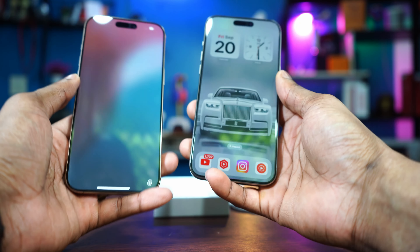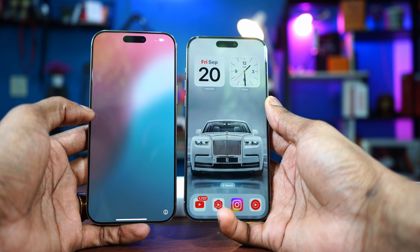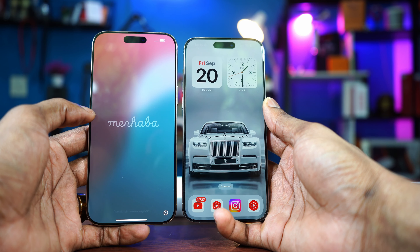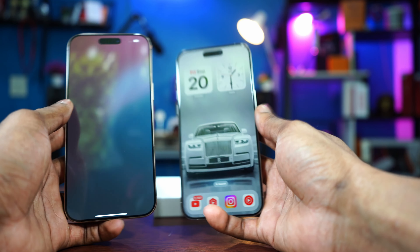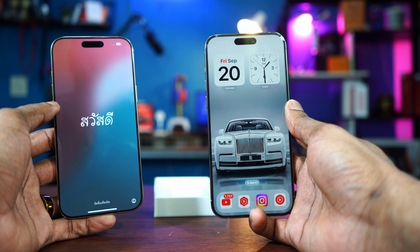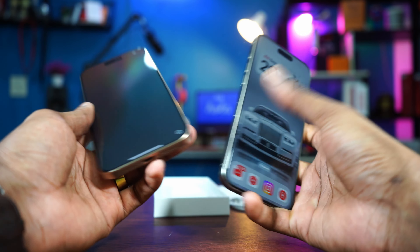The bigger display is thanks to the bezel. If you look right here, you realize that the bezel on the 16 Pro Max is slightly smaller — slightly. So everything here is slightly smaller bezel as compared to the one on the 15. The 15 Pro Max already had a smaller bezel — really small. But on the 16 Pro Max, it's even much, much smaller, giving the phone a bigger display.